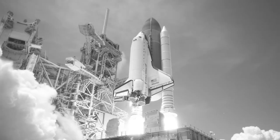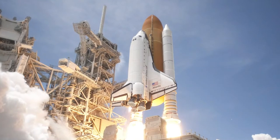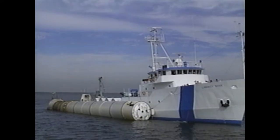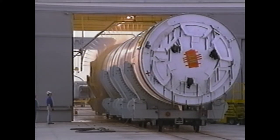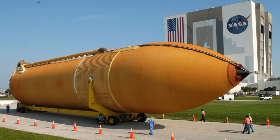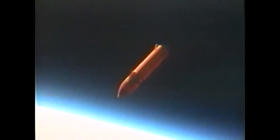By January 1972, the space shuttle program was given the green light. It was decided early on that while many of the space shuttle's components could be reclaimed and reused after launch, it just wouldn't be feasible to do that with the proposed external tank. Instead, the external tank would separate from the orbiter and then disintegrate in the Earth's atmosphere.